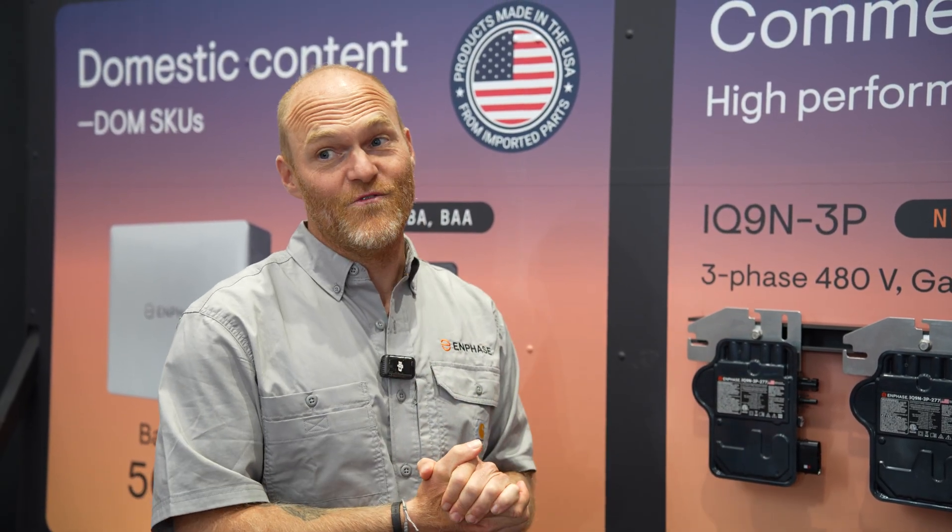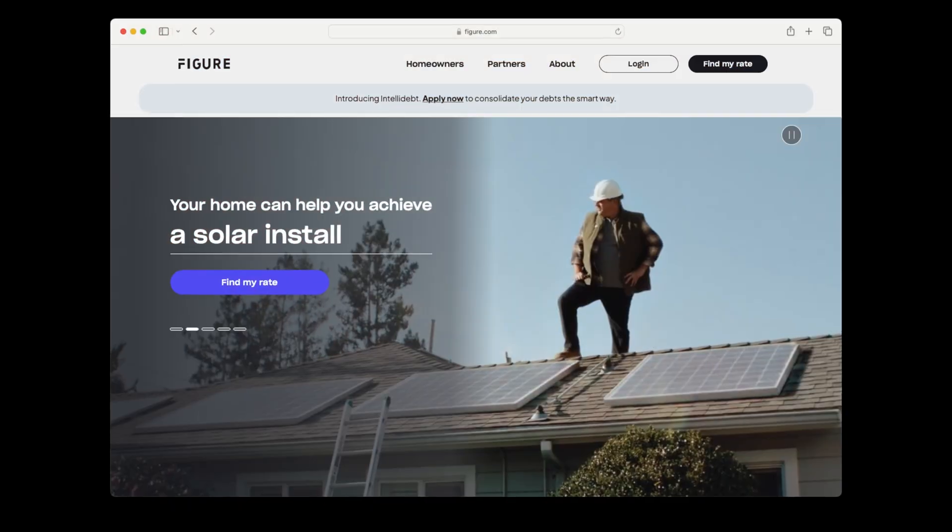This one's unveiling with pre-orders happening this week, and then we're going to have this thing live for order — you'll be able to actually install it in Q4 of this year.